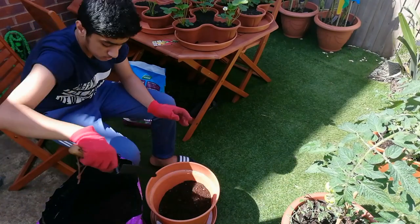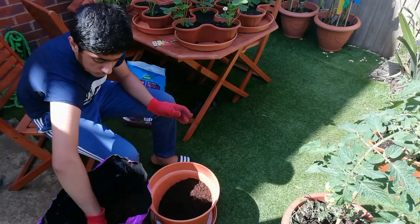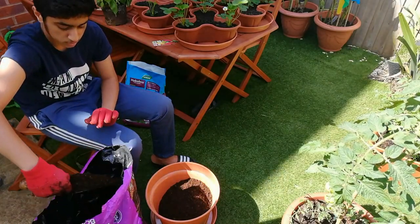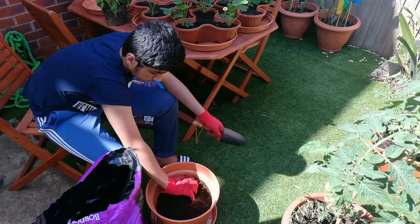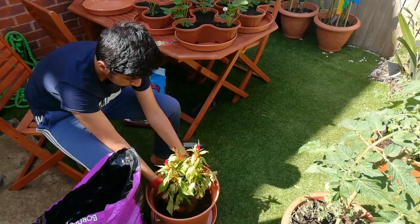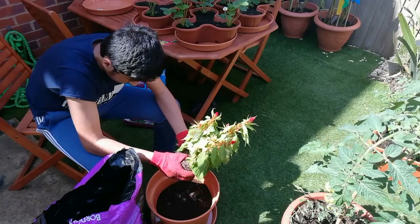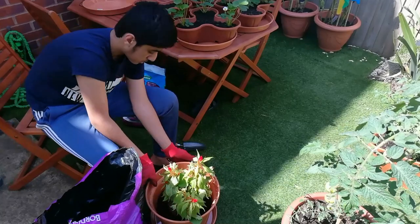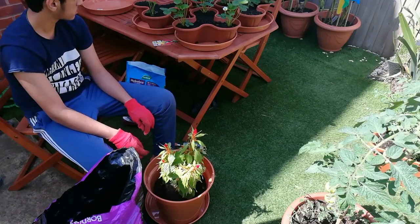I'm going to fill the pot with more multi-purpose compost so the plant can fit inside. I've placed the plant in the center and I'm still trying to separate the plants, but the roots are really tight together. I don't want to break any roots and damage the plant, so I've just set the plant in the middle and now I'm going to fill more soil around it.